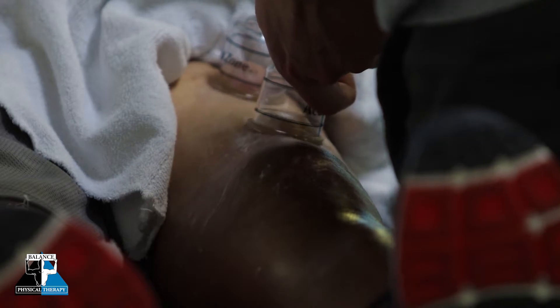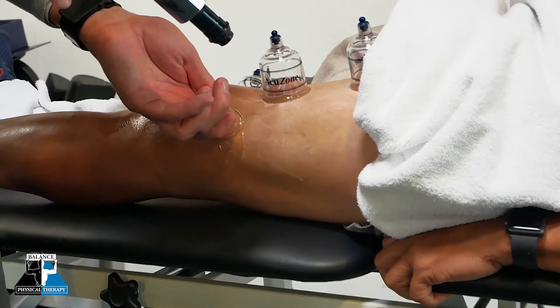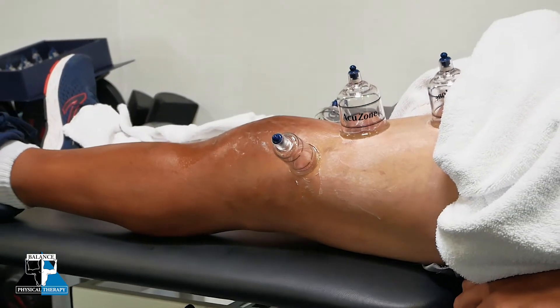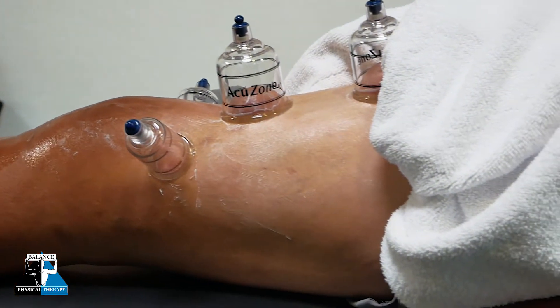Another way to describe it is by calling it myofascial decompression. What we mean by that is by putting the cup on your skin and then sucking it up into the cup — it is essentially separating those fascial layers, which then allows them to slide and glide on themselves better.